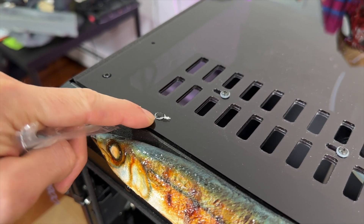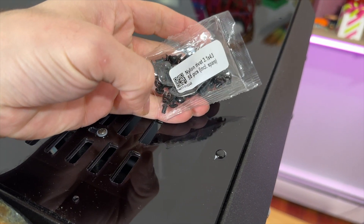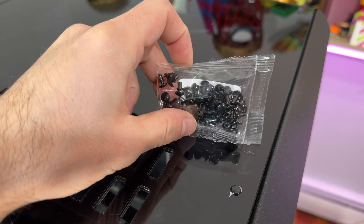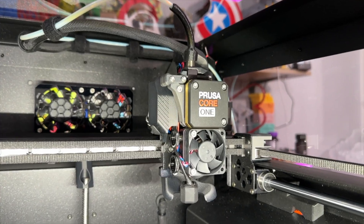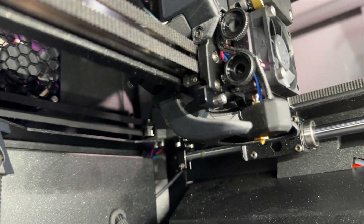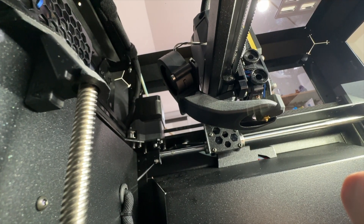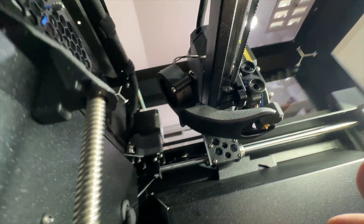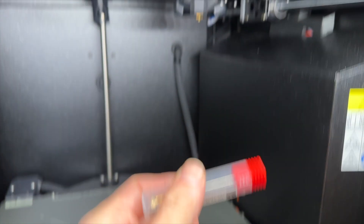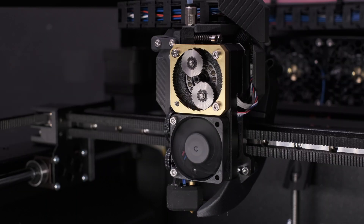I also found extra nylon rivet pin replacements, so I can remove the old ones and solve that problem. The extruder head is almost similar to MK4S, but there is one difference: the nozzle cooler is 360 degrees, coming from the back of the Next extruder. We also have the Next extruder high-flow nozzle attached, which increases the volumetric flow rate of the filament significantly.